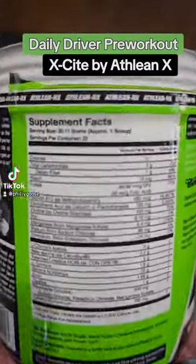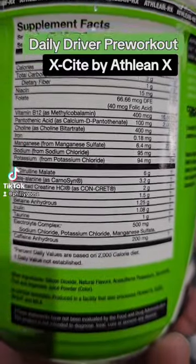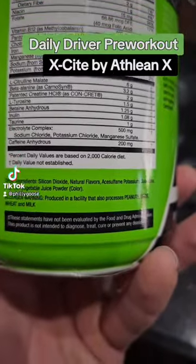It's got 20.11 grams per serving, 22 servings per bottle, stacked ingredient list — just a little bit less creatine than I like, so I'm going to be adding some extra creatine.